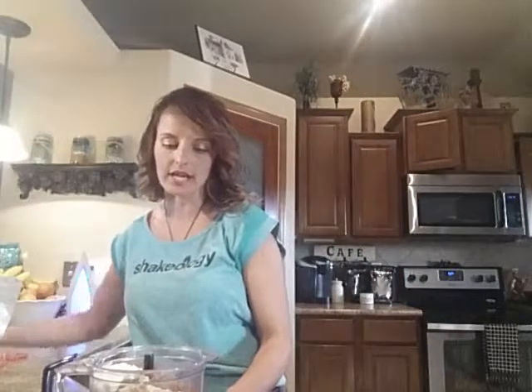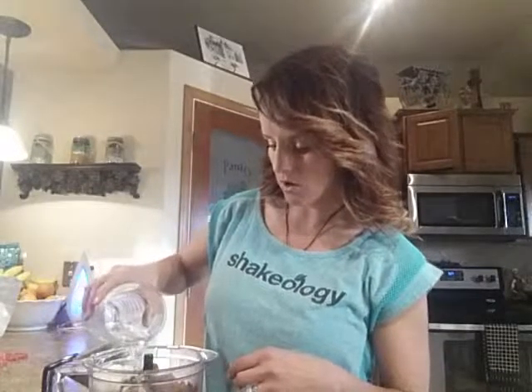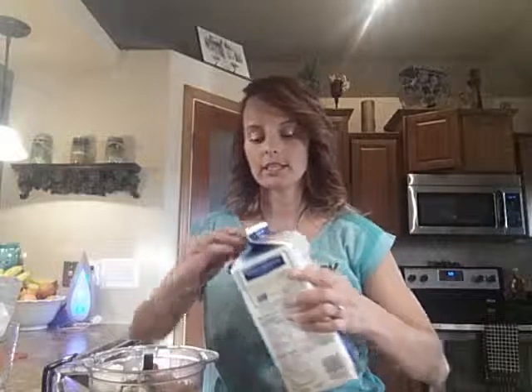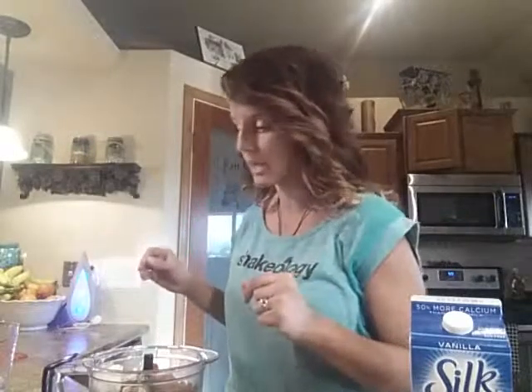So now I'll just add water — about a cup of water is about all we need — and then I like to put a little bit of almond milk in to help with the creaminess. Now with this almond milk, according to Autumn, we get to use it for free — we get eight ounces of it free, meaning it does not take up any of your yellow containers.